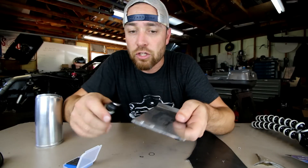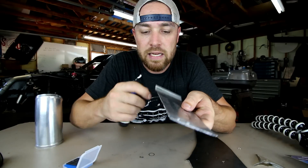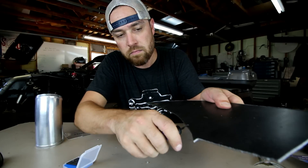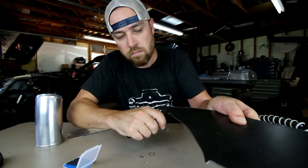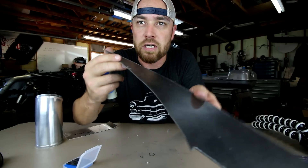It works on flat aluminum — you can just see where it cleaned that edge up right there. Steel too — a couple of passes and the burrs are gone.